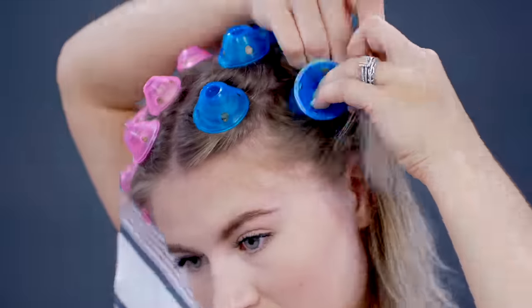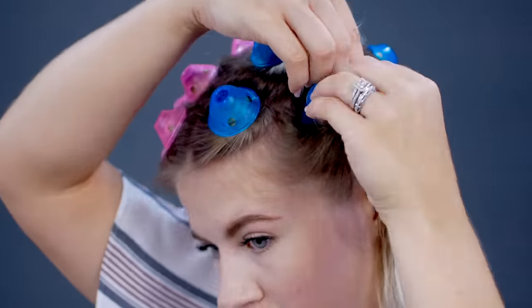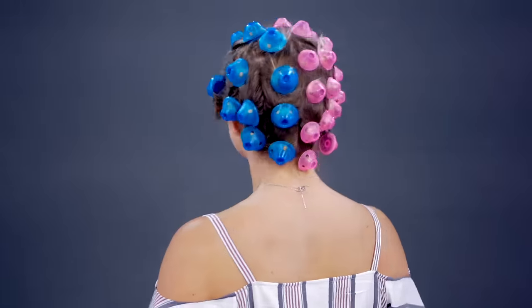Welcome back. You caught me with my damp hair because we're testing out a new product. You guys requested that I review and test out the Spoolies hair curlers, where you don't need any heat. I'm really excited. I got really great reviews on Amazon. I got two different sizes — the blue, which is the bigger size, and the pink for smaller curls.